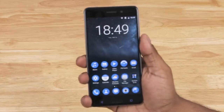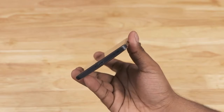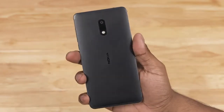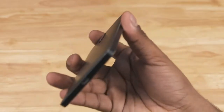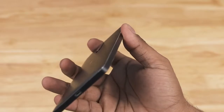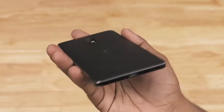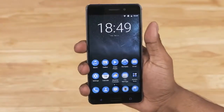The Nokia 6 features a unibody metal design. We've got 2.5D glass to the front and a matte finish to the back. This is series 6000 aluminium, and with its chamfered edges the Nokia 6 screams premium. Feels nice in hand too — quite sleek, 8.5 millimeters thick and weighing in at around 170 grams.